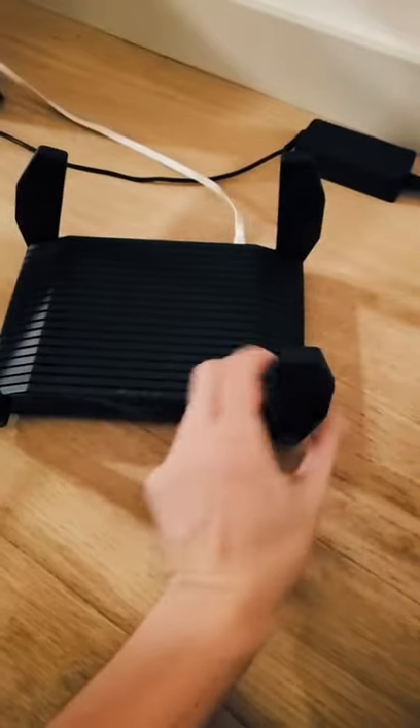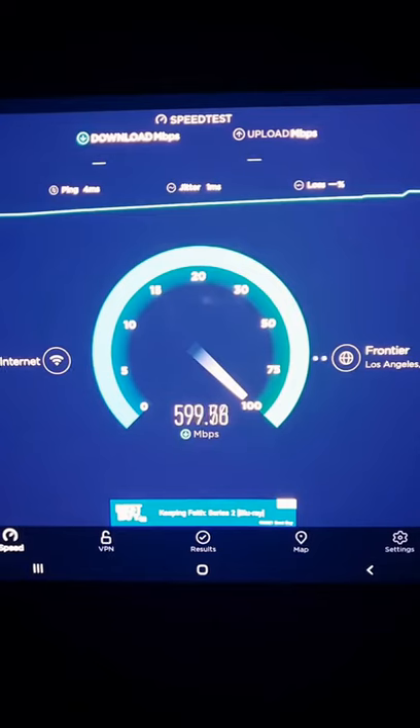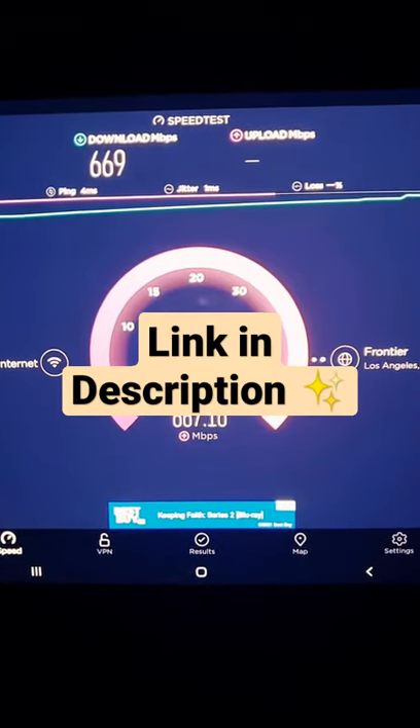Let's unplug the old cable and unpack the Rockspace router — links in the bio. Right away I get this message, which is good. And this is what we get — the speed is about 40% higher.